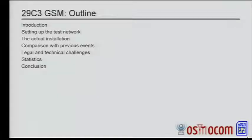Brief introduction. I'll talk about the process of setting up this test network, the steps that are needed in order to make this happen. I will talk about some technical stuff, what we actually have been running here. I will compare this with some of the previous installations that we've done at CCC events over the last few years.